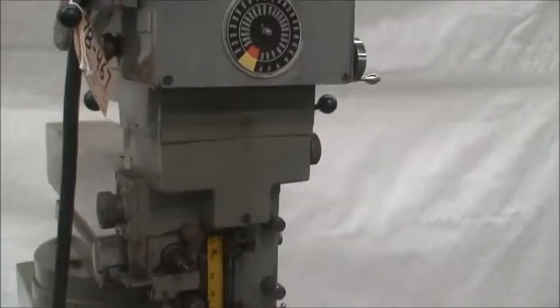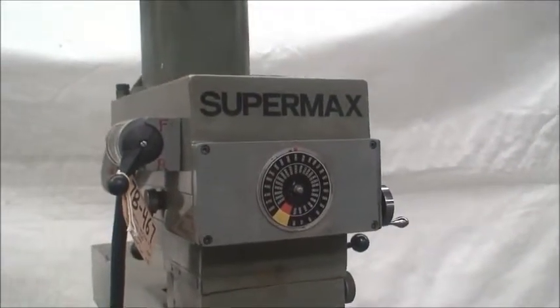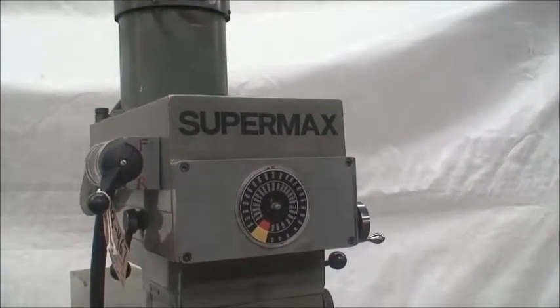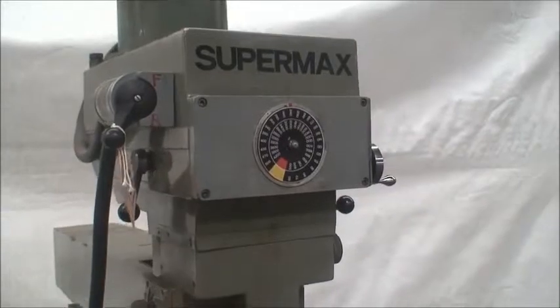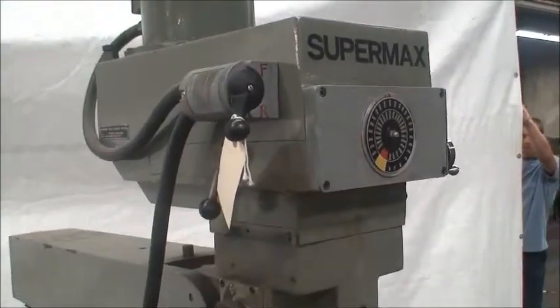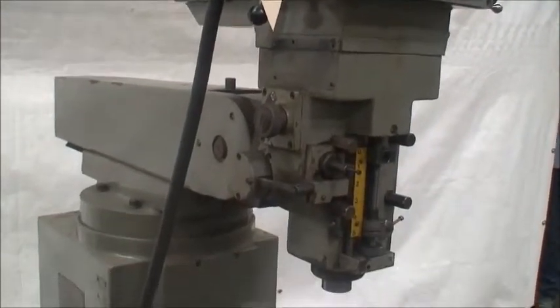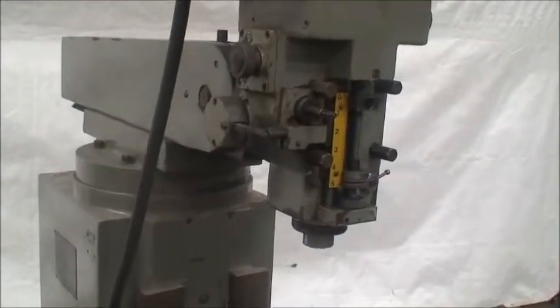It's a little rattly — could be spindle, could be bearings in the motor for all I know. But it is what it is and we're not guaranteeing it. We're not going to do any work to it. But I've got to say the iron on the machine is in great shape.